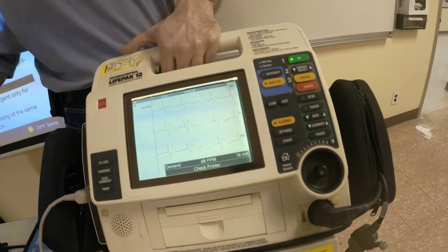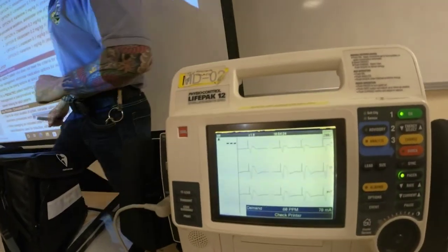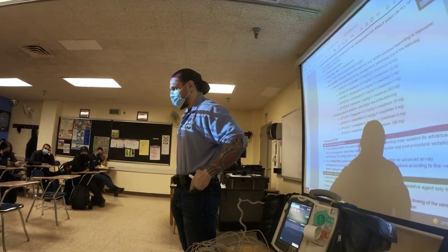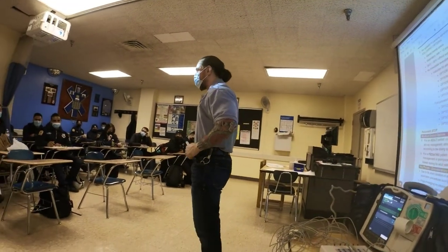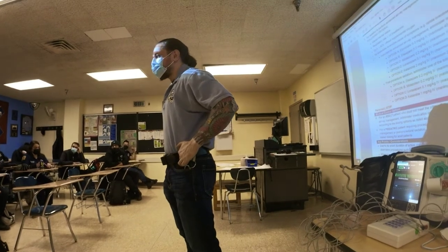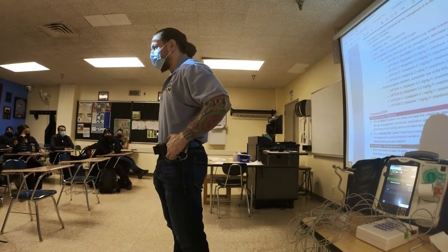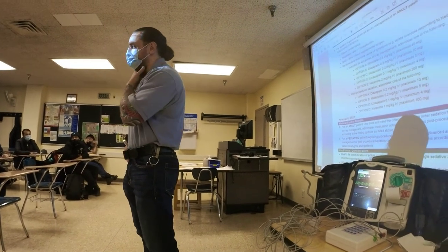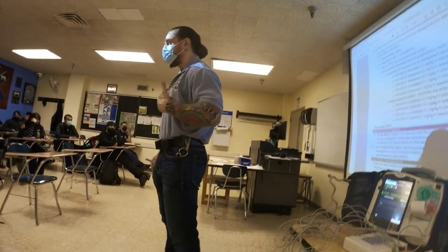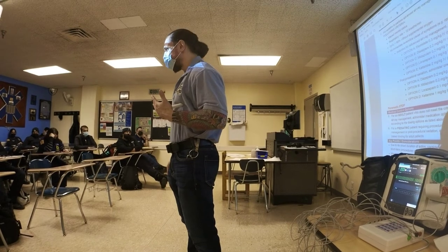Now how do I confirm mechanical capture? Check a pulse. Where do I want to check? Femoral or carotid. By the way — femoral pulse is not in the groin, it's over here in the femoral triangle. When you go home, check on yourself. If you're still having a hard time finding it and you have contractions of the chest from the milliamps, take your stethoscope to the mid-clavicular line, fifth intercostal space — you're going to hear lub-dub. That's closure of your S1 and S2 sounds — pulmonic, aortic, mitral, and tricuspid valves. That tells me blood flow is going through the heart.